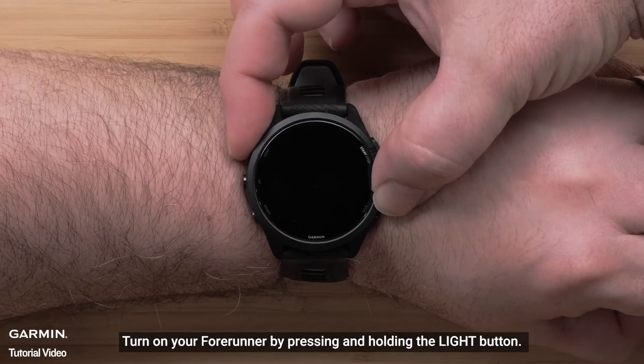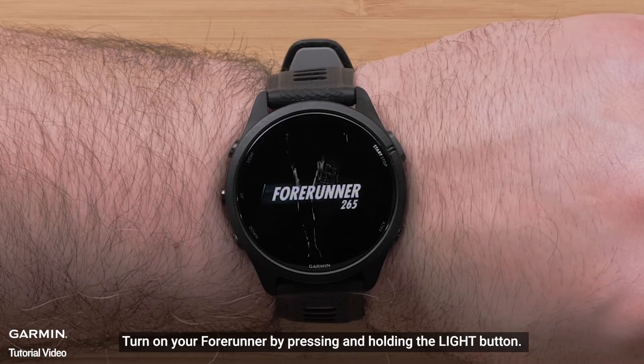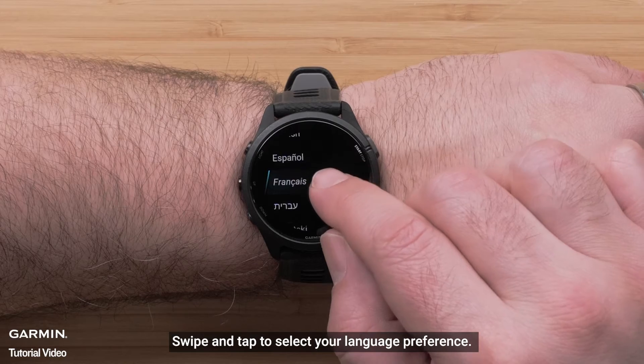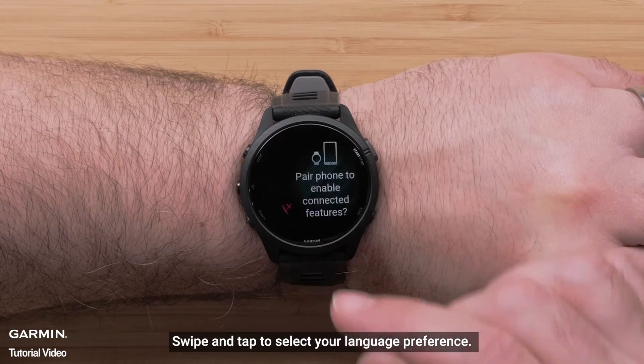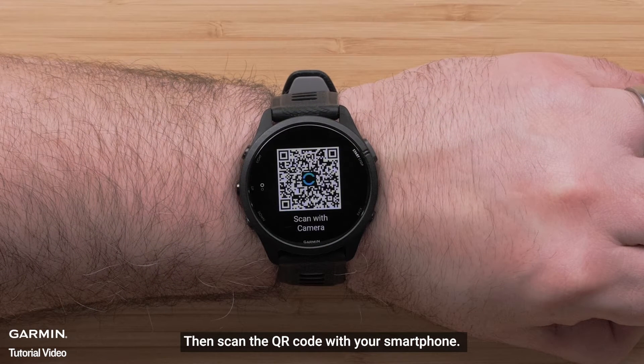Turn on your Forerunner by pressing and holding the light button. Swipe and tap to select your language preference. Then scan the QR code with your compatible smartphone.